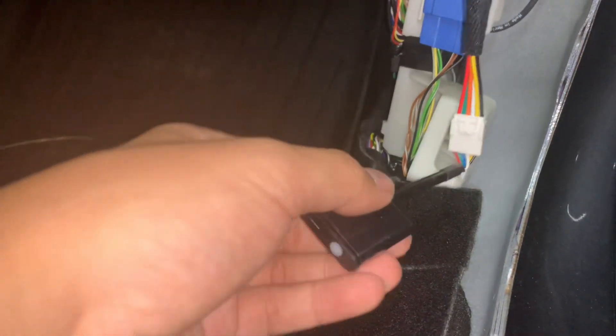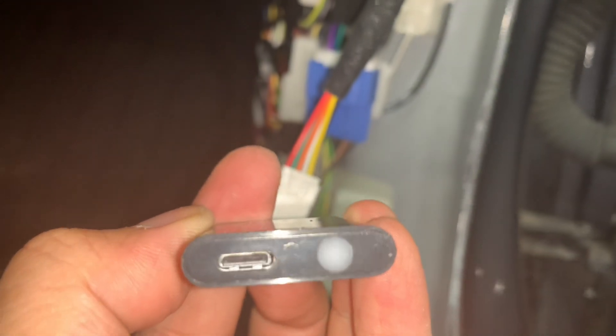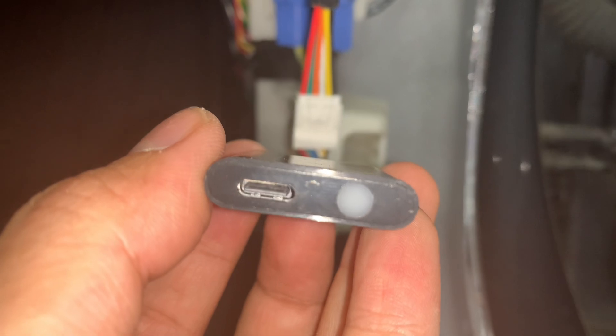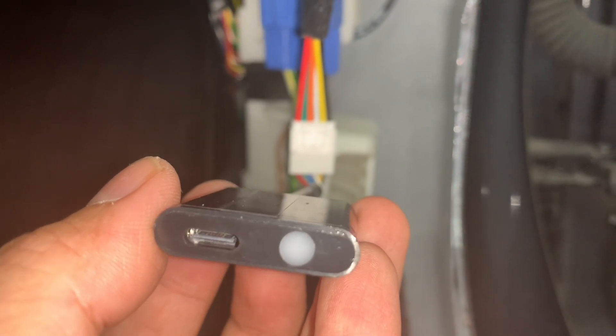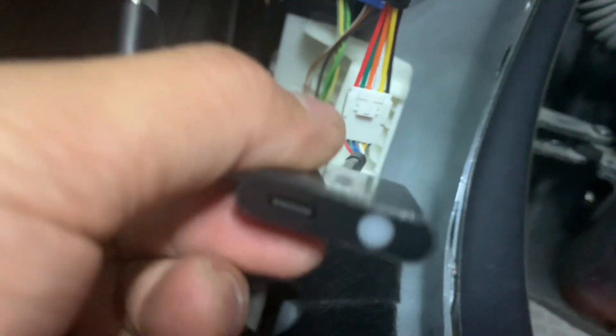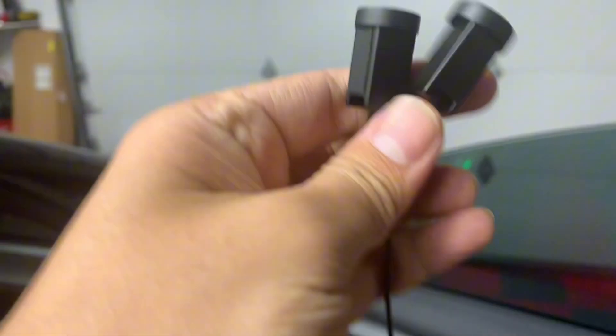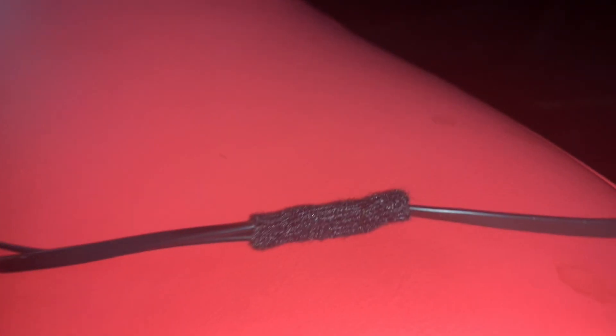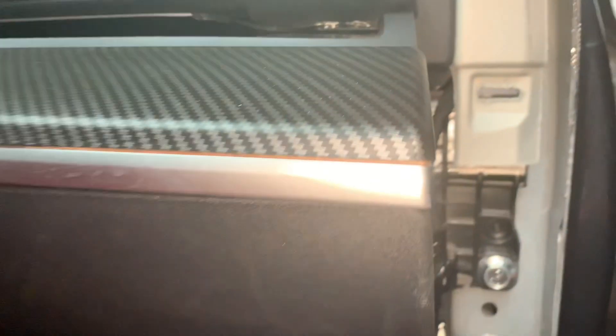Now all we have to do is connect our blind spot system using this USB Type-C right here, because this will basically be the power supply. So we've got our blind spot gadget — it's going to be powered by this USB-C connected to this port. Remember on this cord, one is a short one and one is a long one. The short one is going to go here on the passenger side. This shorter one is basically going to go right there.